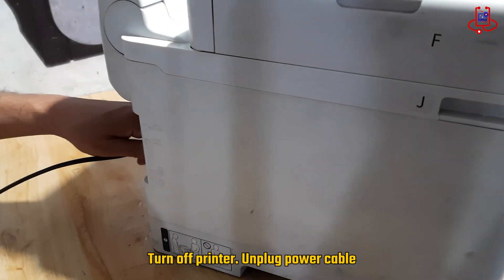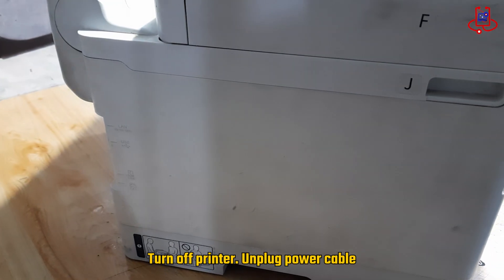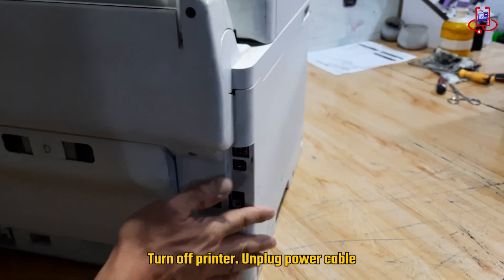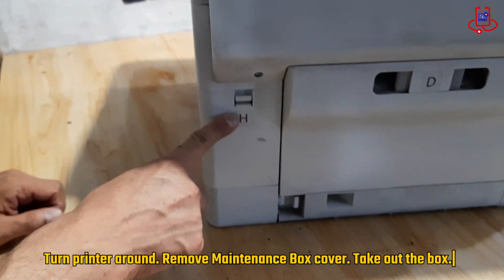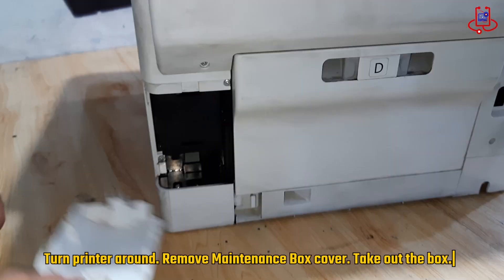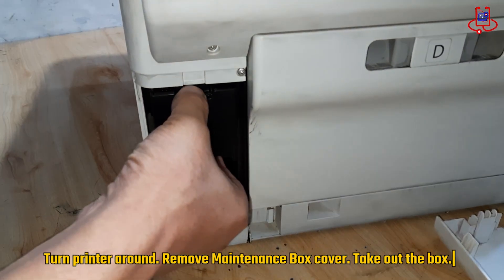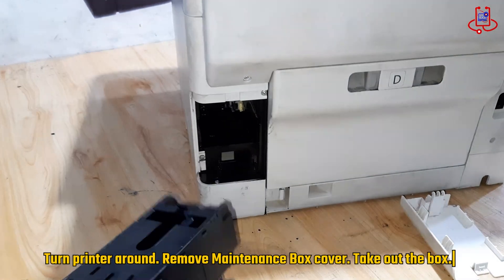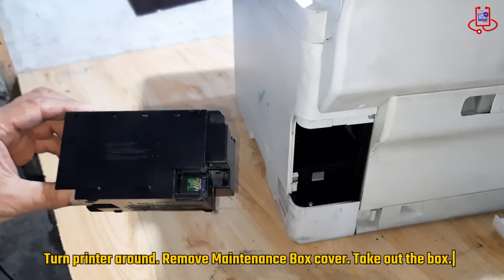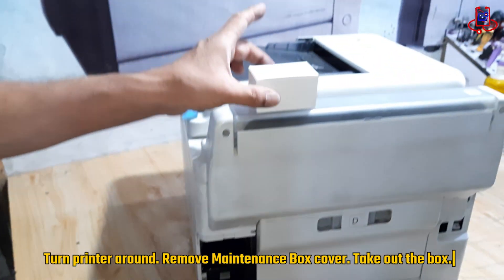Now turn the printer around and remove the cover of the maintenance box. After removing the cover, you can easily take out the maintenance box from the printer. This will give you full access to the box so that you can reset the chip safely. One negative point of this printer is ink leakage — always check the printer and clean any leaks with a soft cloth to keep it working properly.